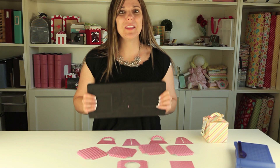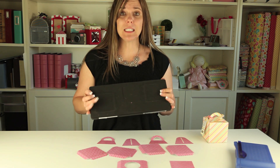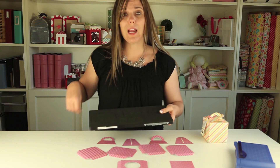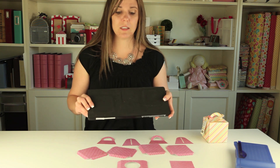Hi everyone, I'm Lori Whitlock. In this video I'm going to show you my brand new Cupcake Box die that I have with Sizzix. It's a Biggs XL die, so it's a nice steel-rolled die that you can cut through nice thick paper and cardstock and chipboard and all sorts of materials. Even a thick acetate would be really cute to make this box out of.